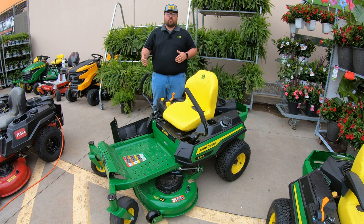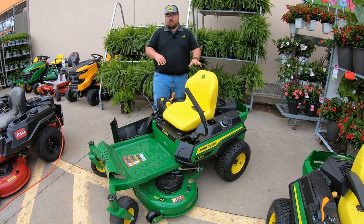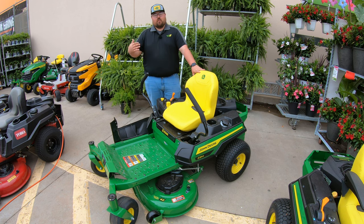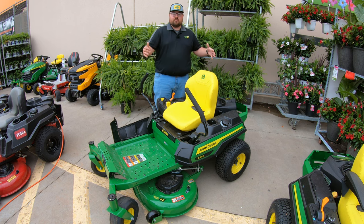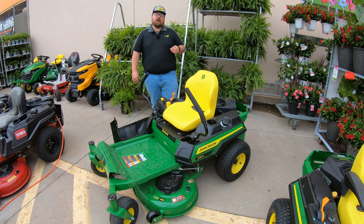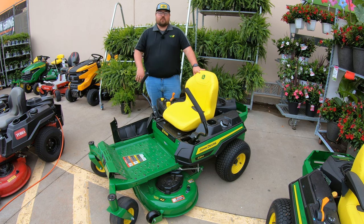The warranty is a three-year, 200-hour bumper-to-bumper warranty covering components like your engine, transmission, and manufacturer defects — though normal wear items like belts, blades, and tires are not covered. For price, the list price on deere.com starts at around $3,199, but check your local dealership, Lowe's, or Home Depot for any discounts or incentive programs to get the best deal.